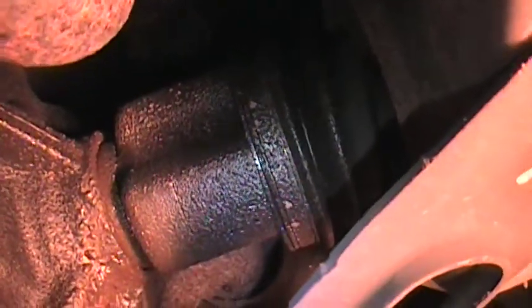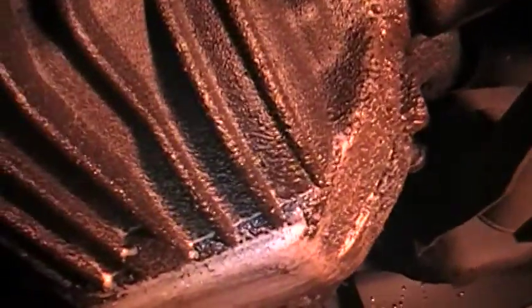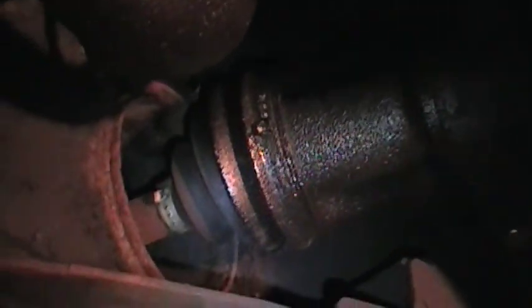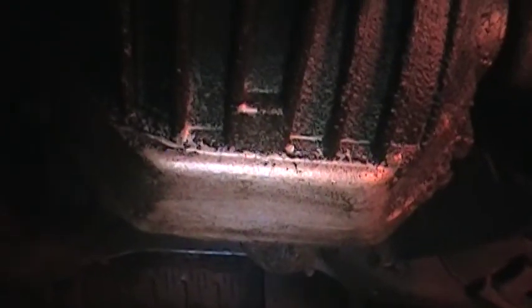It looks like the grease is coming from up higher somewhere in there, but not necessarily out of that boot. The same thing is on the other side too. That shiny spot is just where I wiped it.